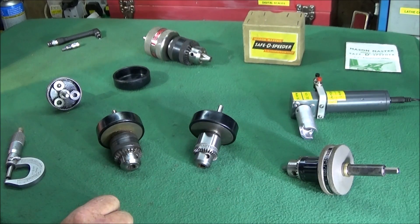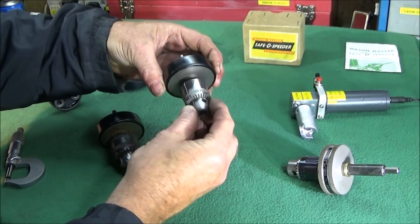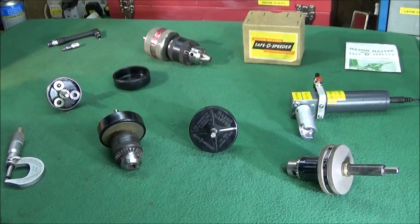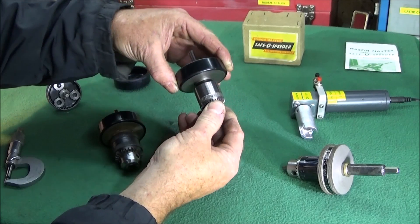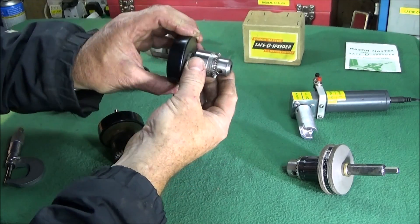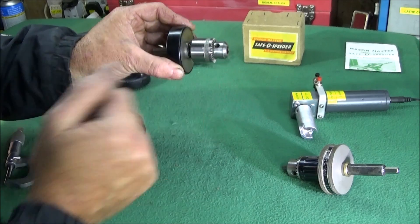I have another very interesting tool to show you this evening which I've adapted for use on the lathe. It's a vintage tool from the past called a Mason Master Safety Speeder, and it was used to slow old-style electric drills that didn't have variable speed, with a four-to-one reduction on the gearbox. They used them for drilling into masonry at slow speed and high torque.